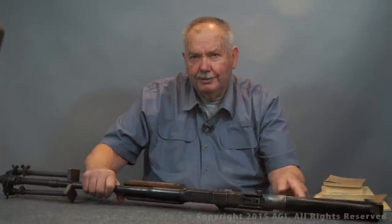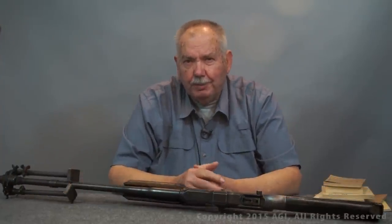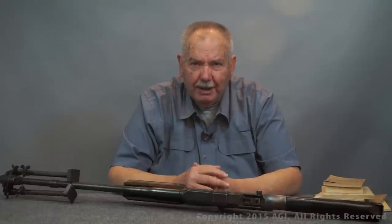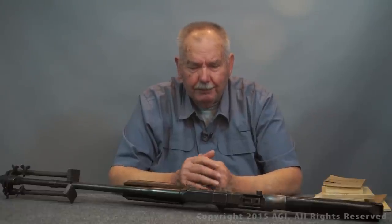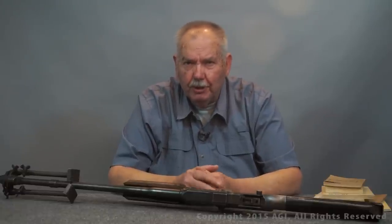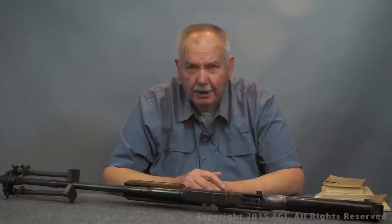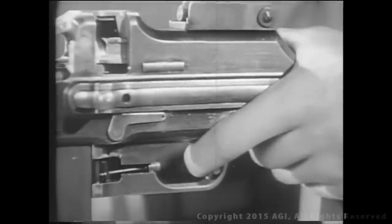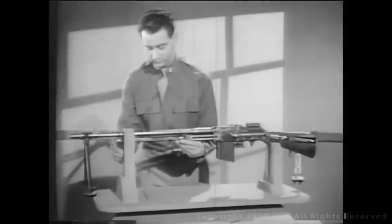In a history this long, there's been numerous papers, manuals, film strips, movies — everything made to help train the troops. I've really concentrated on what I'm going to show you on stuff that you may be able to find at a gun show in your neighborhood or in your locality.